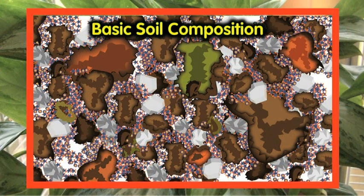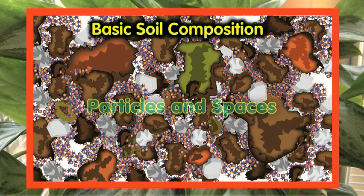Anyway, soil consists of particles and spaces. All your soil, or your potting medium — that's another word you can use — consists of particles and spaces of varying sizes.